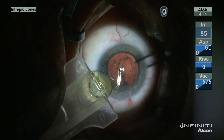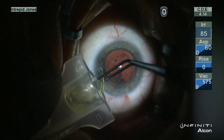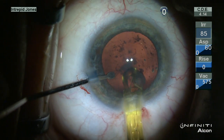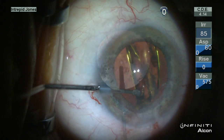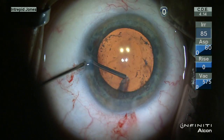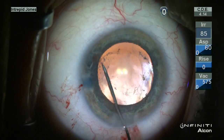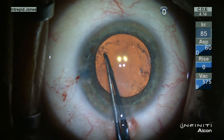The intraocular lens is folded into the injector cartridge and then placed into the capsule bag. Additional viscoelastic helps provide extra space to allow evacuation of some additional sub-incisional peripheral cortical material.